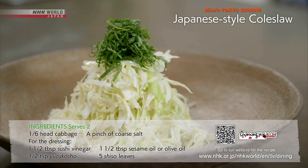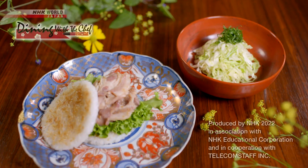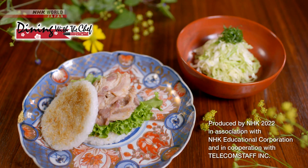That's it. Turn your house into a high-end burger joint with Rika's delicious recipes.